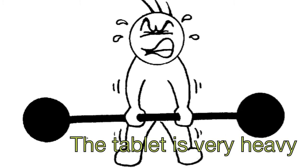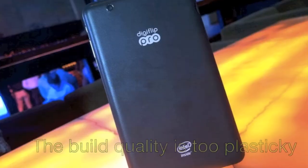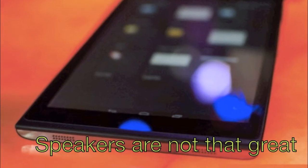The tablet is very heavy. The pixel density is low and there is poor visibility in sunlight. The build quality is too plasticky. The speakers on the tablet are not that great.